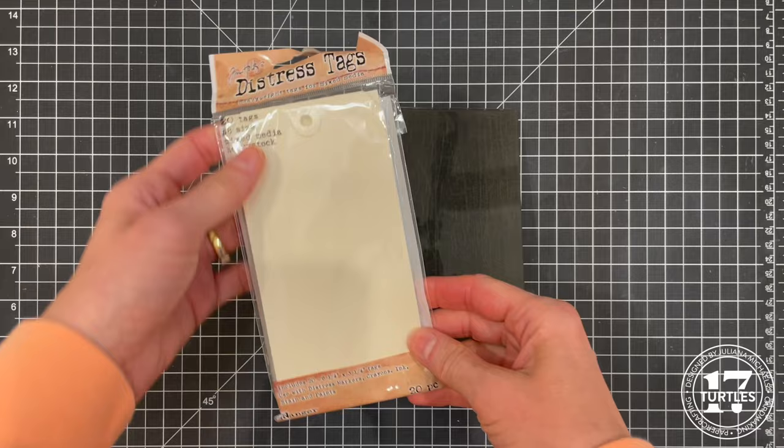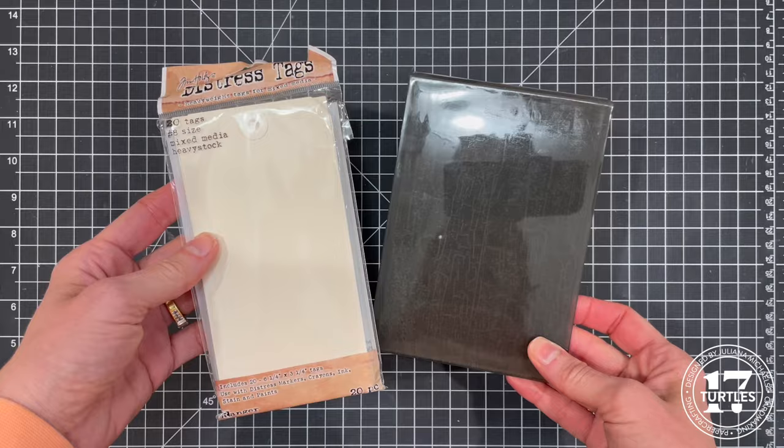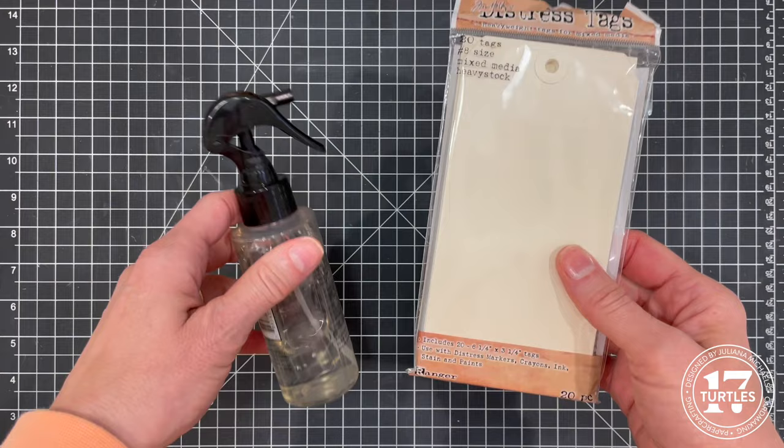For the tag base I'm using distress tags, which are a heavy stock mixed media paper that can handle different types of mediums. Off camera I lightly spritzing the tag with water using a distress sprayer, placed it inside the embossing folder, and ran it through my die cutting machine.